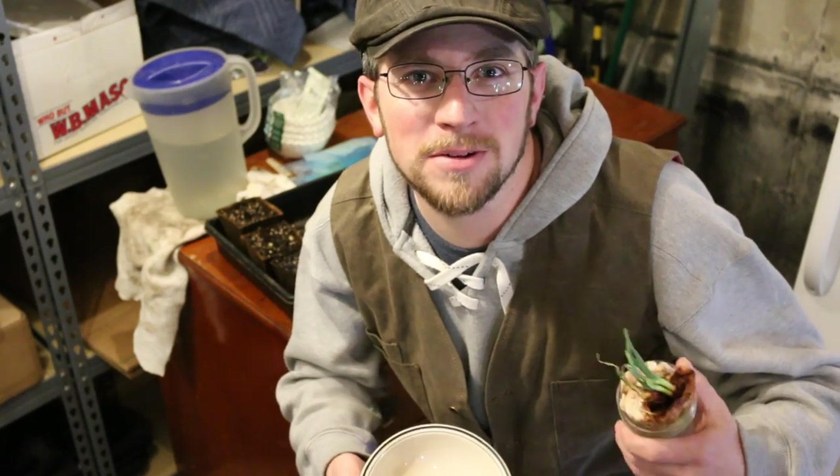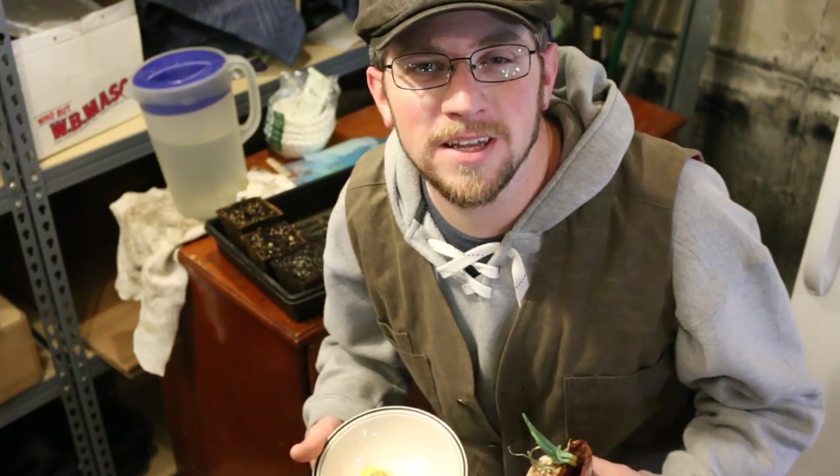What's up Modernsteaders? Today we want to talk about growing food with our scrap food that we're just gonna throw away, compost, or feed to our chickens anyways.